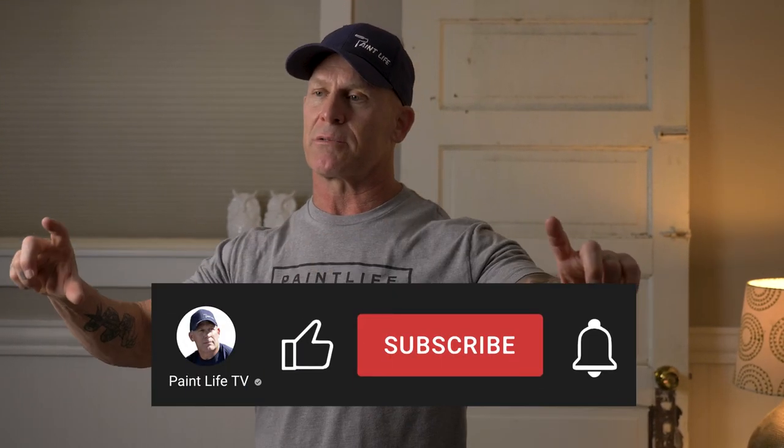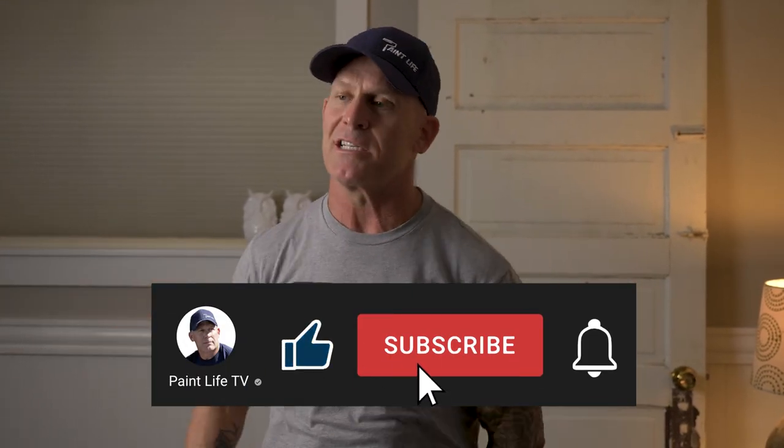So there you have it — some information on drop cloths and why drop cloths bleed. If you've got any information about drop cloths that could help in this scenario, leave it down in the comment section below. We learn from you just like you learn from us. If you haven't subscribed to our channel, hit the subscribe button and hit the notification bell.